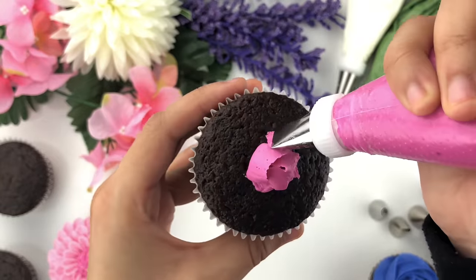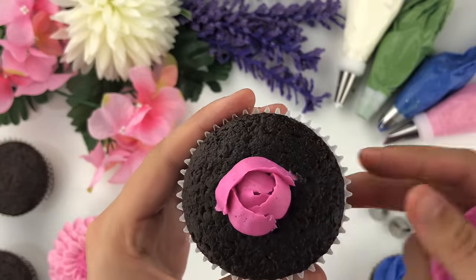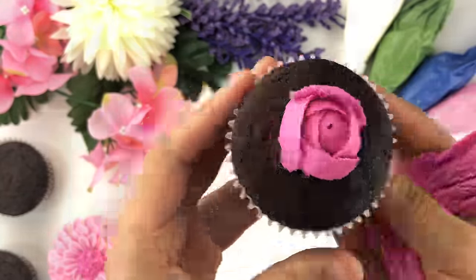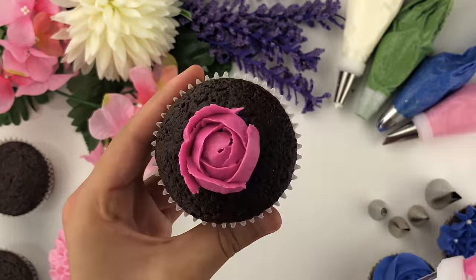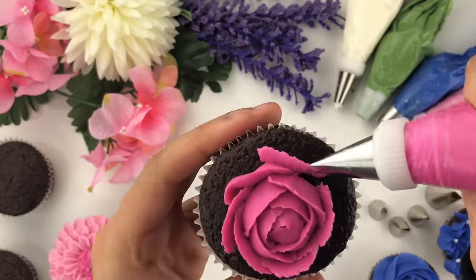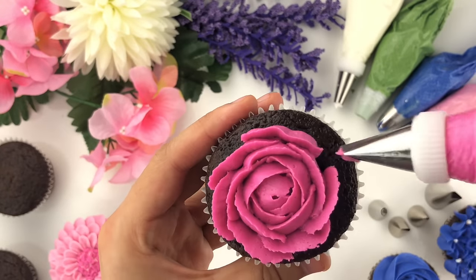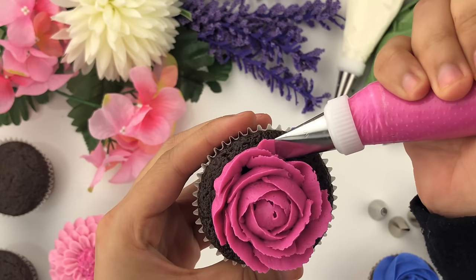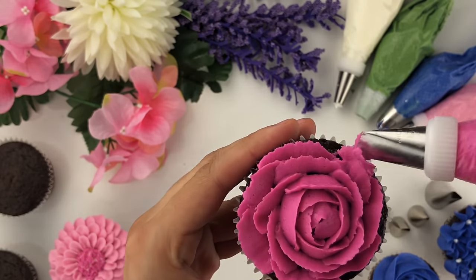After three center petals, wherever two petals overlap is where you make your next petal — I like using odd numbers: three, five, seven. Another thing to keep in mind: your piping tip will be more straight in the center, but as you create more rose petals it should start to angle outward, just like a real rosette. This gives a realistic rose that's tight in the center and opens up and blooms on the sides.